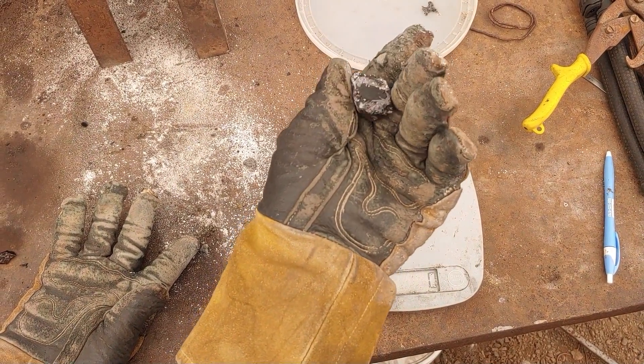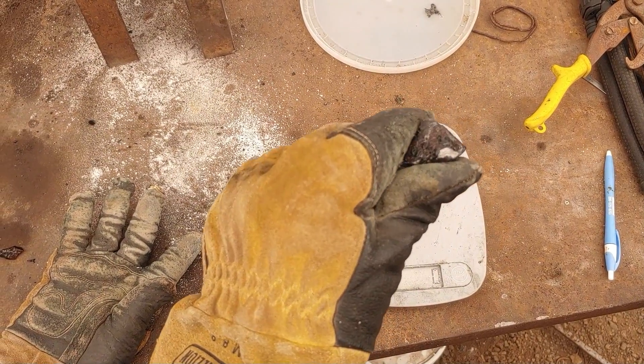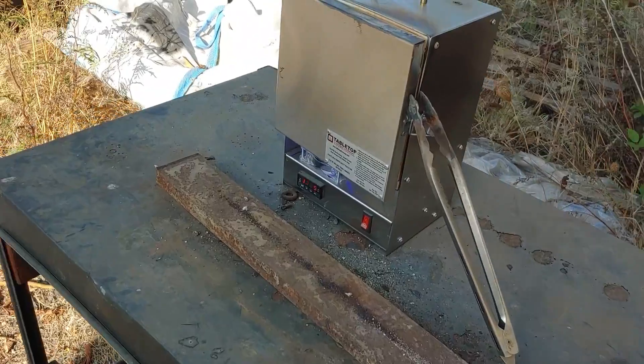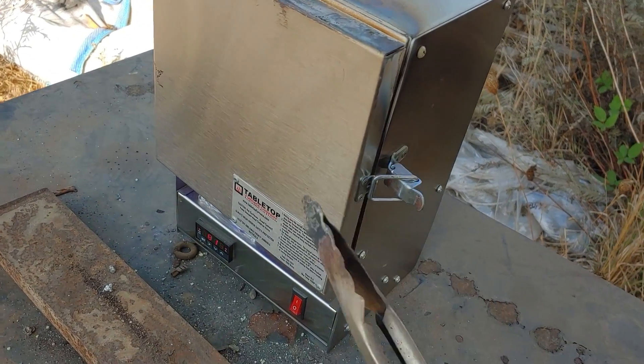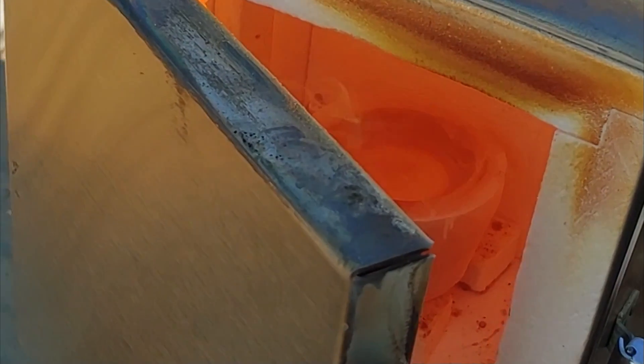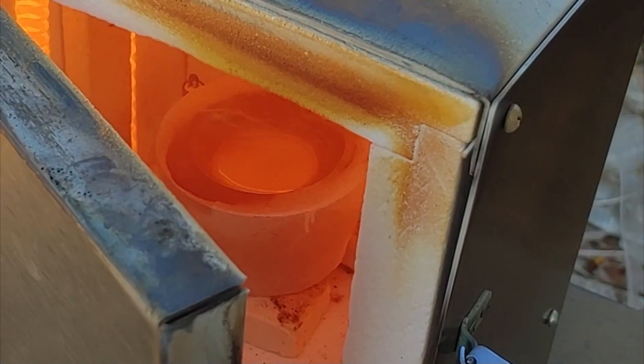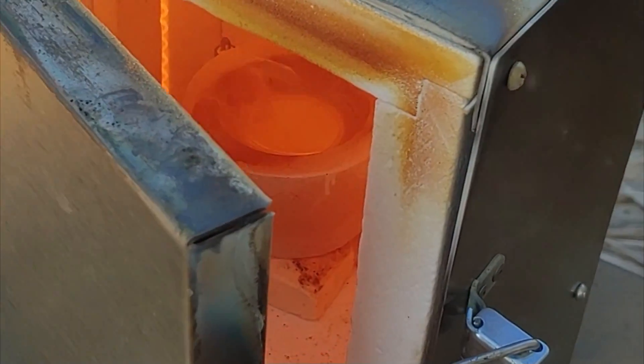Once that other one is done in the cupelling furnace, we'll get this one in there and then we can compare bead sizes. Let's check on our first one here — it's in there, it's getting smaller. I'll let that one go a little bit and then we'll put the next one in.